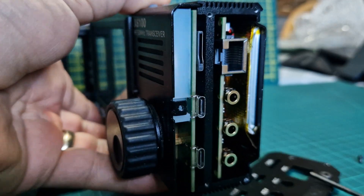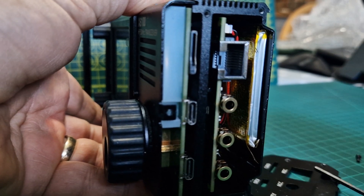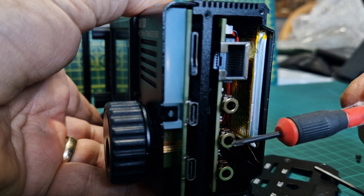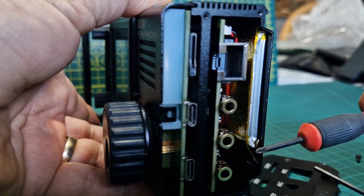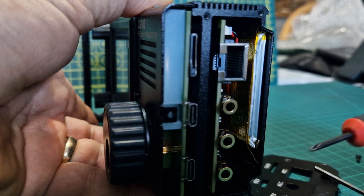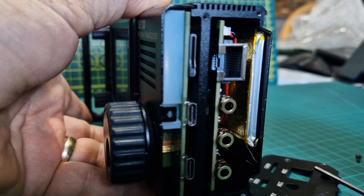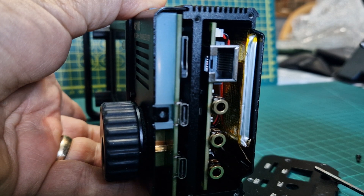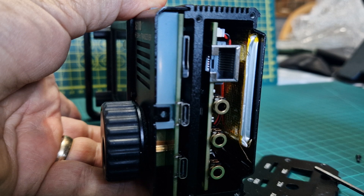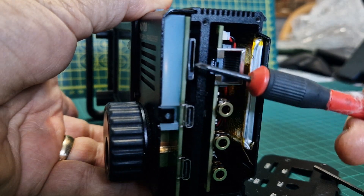I'll show you what you can see on the side: the mic connector, ACC, key for the paddle — apparently be very careful not to plug your 3.5mm jack into this because it can pull it off the board. There's the speaker, which works excellently. I highly recommend adding an external speaker to this radio — it transforms how the radio feels, giving you the same audio quality you'd expect from a Yaesu or Icom radio. I'm using an Icom speaker but even the budget ones are quite good.